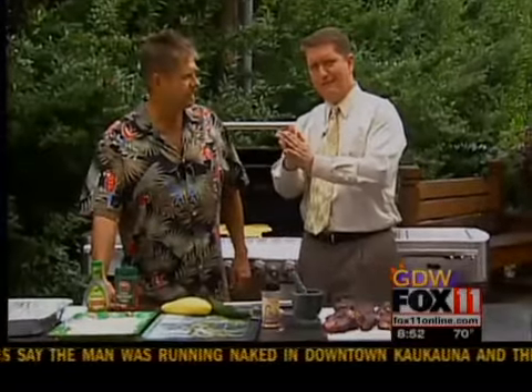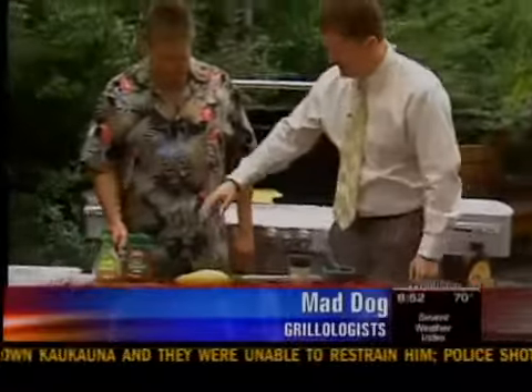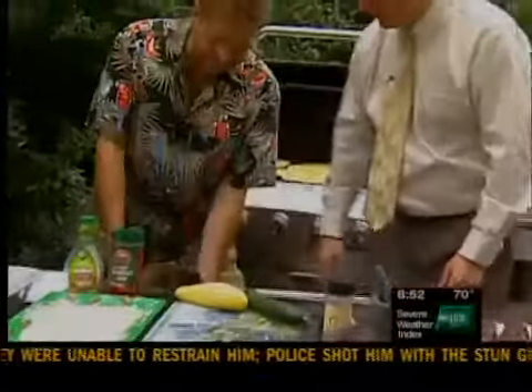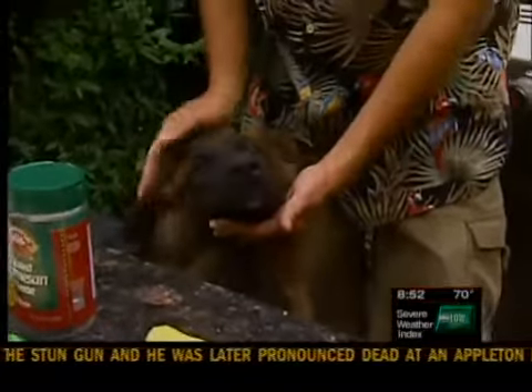We've got Mad Dog and we've got Mad Dog's dog, Monkey. Monkey the dog is with us. He is a cheese fanatic — everybody was talking about how he was jumping in the cheese around. He'll jump into anything, that little puppy.